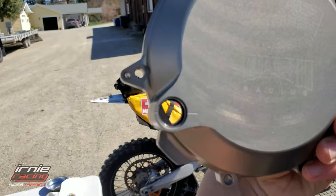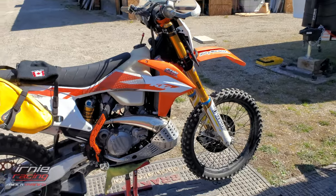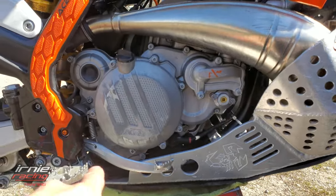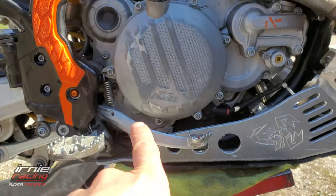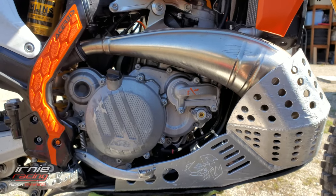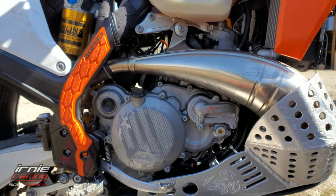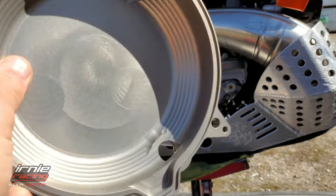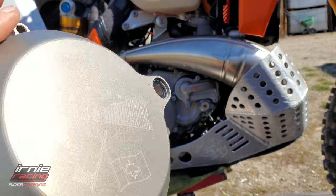As you know if you have a dirt bike, typically there's no sight glasses like on street bikes. You fill it up and then pull out the oil tip to let it overflow, or you measure the exact amount and do it over and over and never quite know how high it is. But it's gonna be nice to have a sight glass.